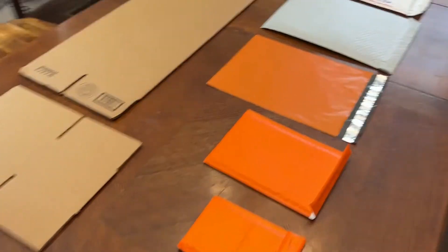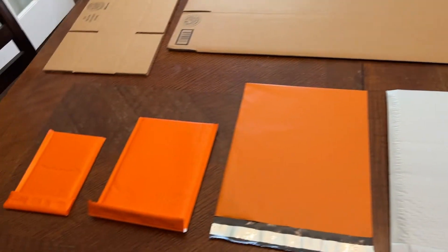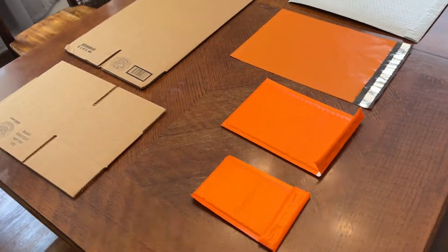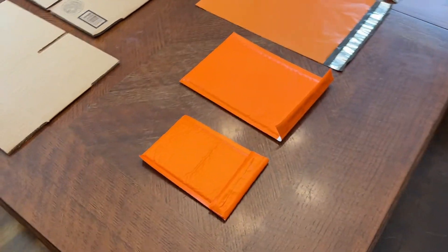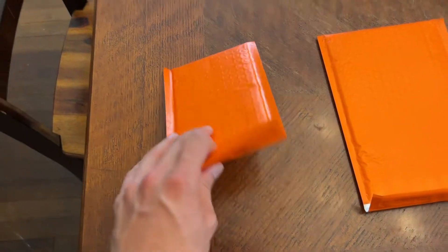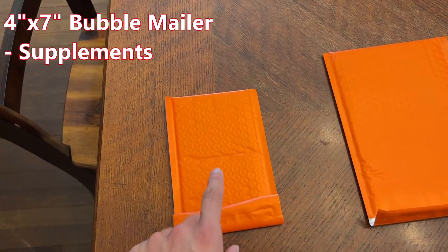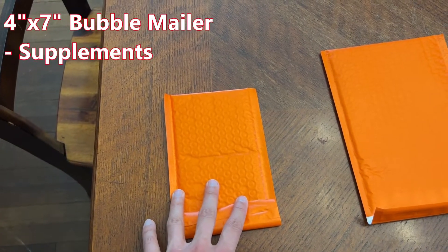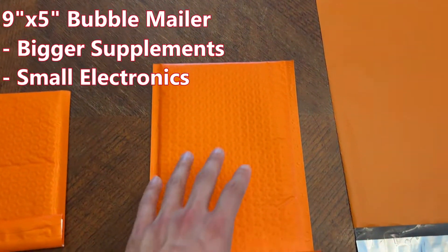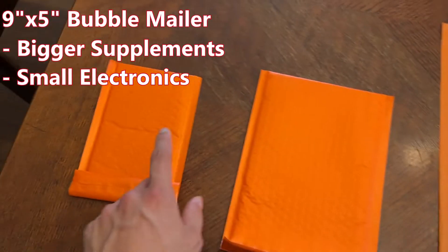That does it for supplies — on to the packaging. What I'm showing you here will probably cover about 90 to 95% of the items you'll ship as a side hustle reseller. Starting over here is this 4x7 bubble mailer. I really just use these for shipping out supplements — that's about all that really fits in here for me. Over here is a 9x5 bubble mailer. I really only use these to ship supplements that don't fit in the smaller envelope.